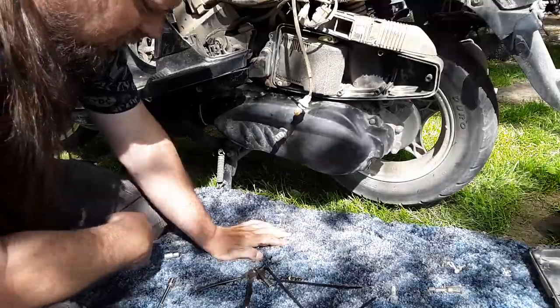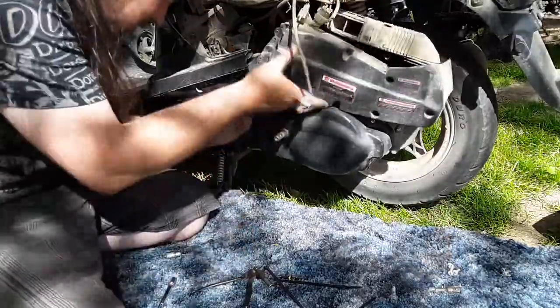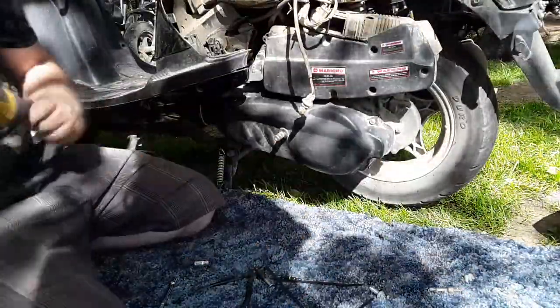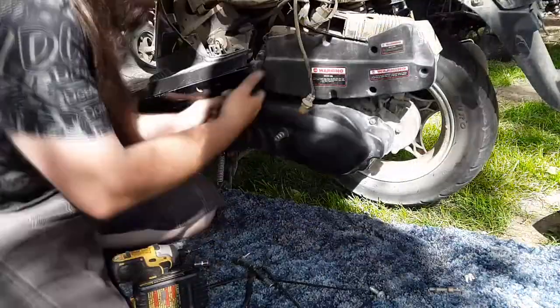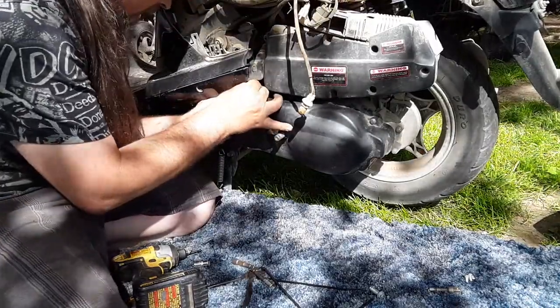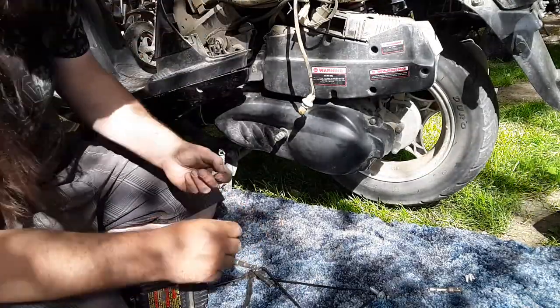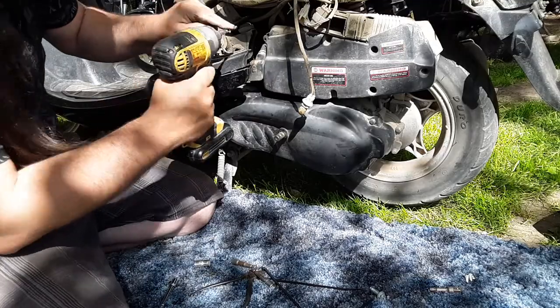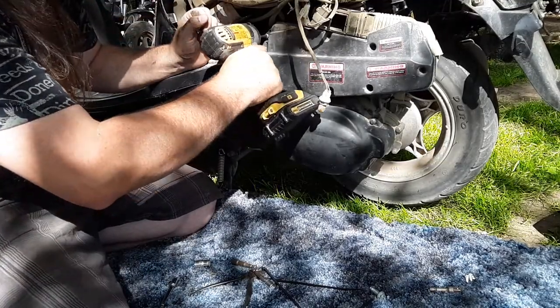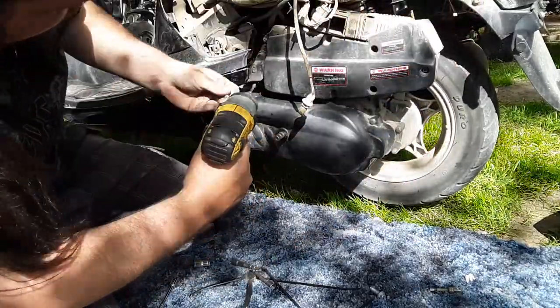Let's put the air filter back on. Oh, I didn't have that bolt in. Like I said, when I got this thing it was missing tons and tons of screws. So all the screws that are in it are the ones I found.